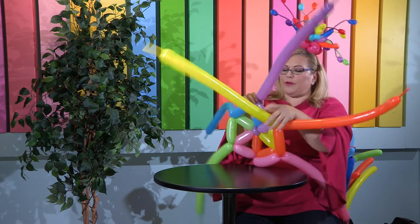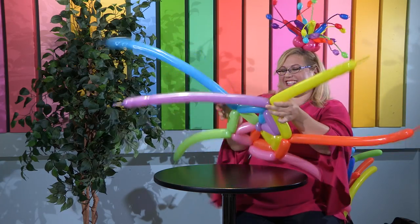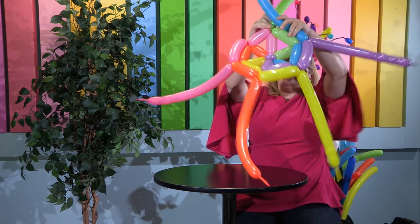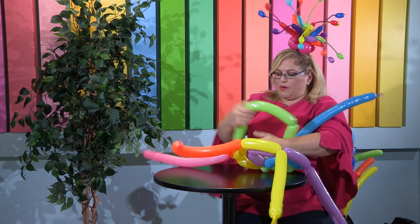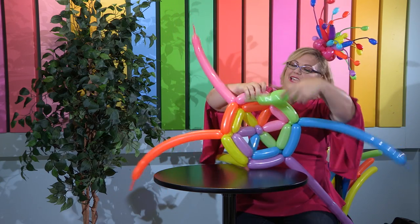There actually is some sort of mathematical formula to get it exactly perfect, but I'm not a math person, so I deal more in approximations. We just continue around — one more here — and when we come to this last one, we're going to kind of put it through and sew it in, just like that.